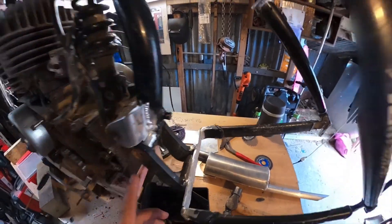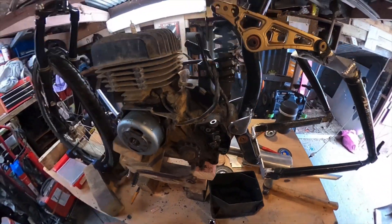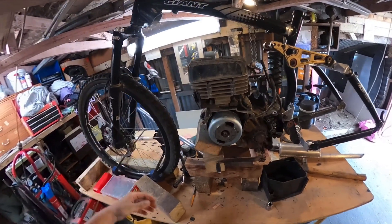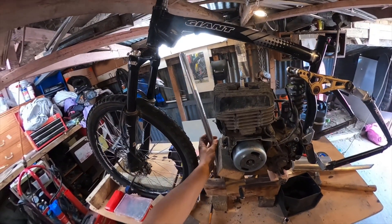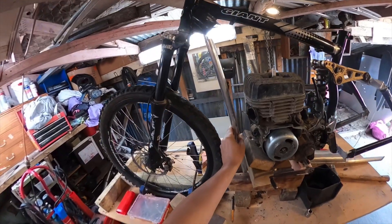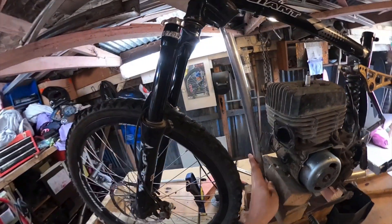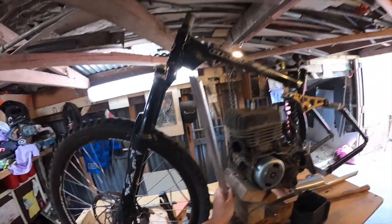I've got the engine mounts sorted out on there, which is a good step — it's all sort of rigid now. I think the next thing I need to work on is to make the down tube, but in order to do that I need to see where the front wheel is going to travel.